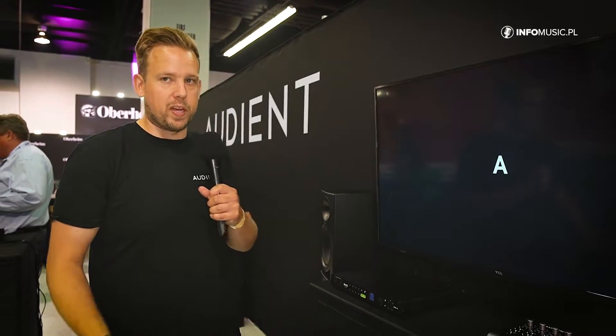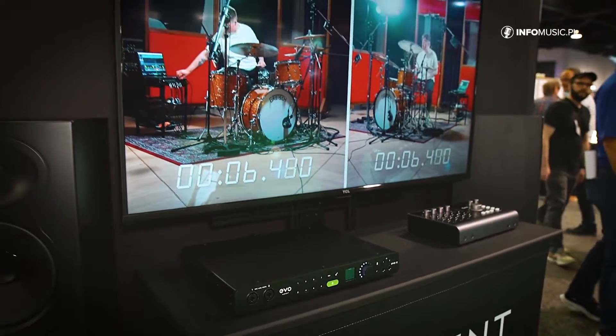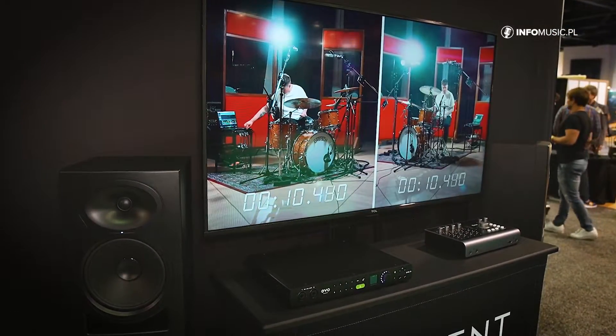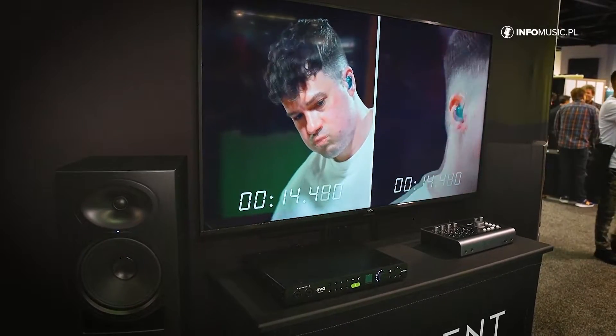But the killer thing — where it becomes really killer — is on drum kits. If you're recording a drum kit, set up your mics, start playing, and in less than 20 seconds, this thing will dial in your gain across all eight channels. It's absolutely crazy.